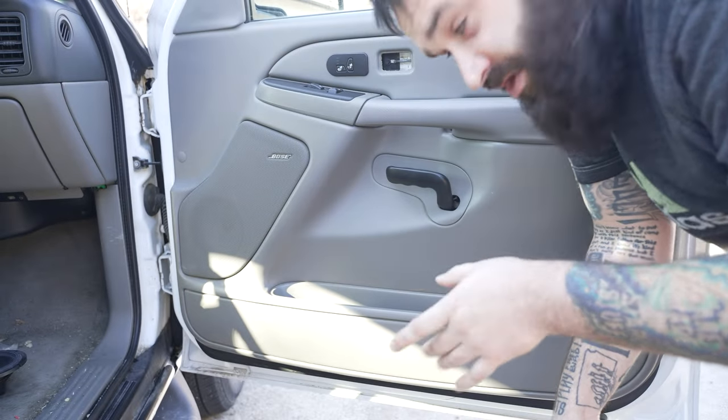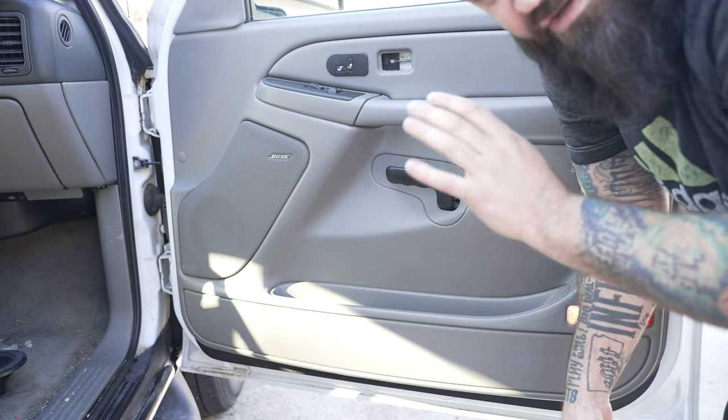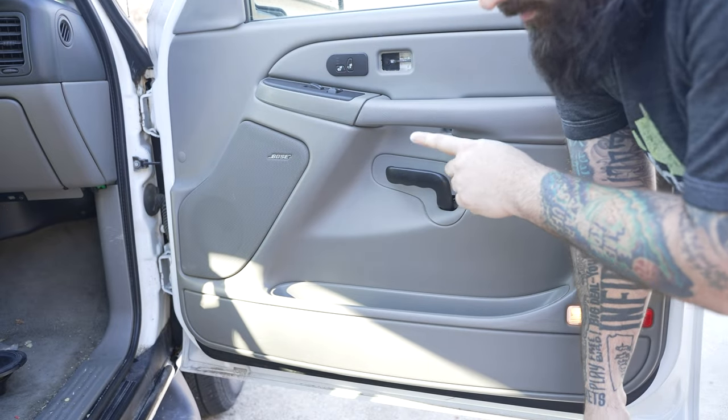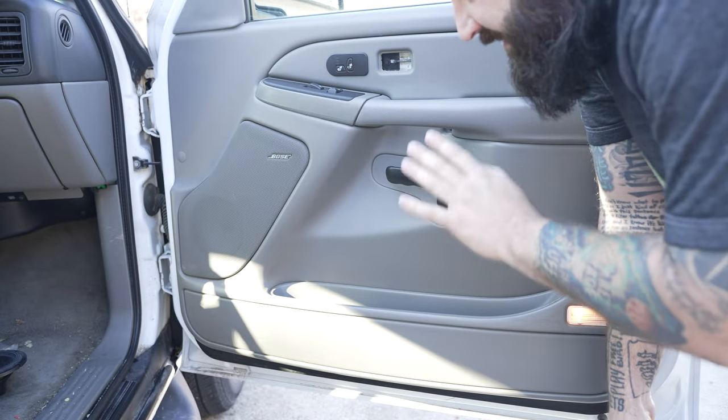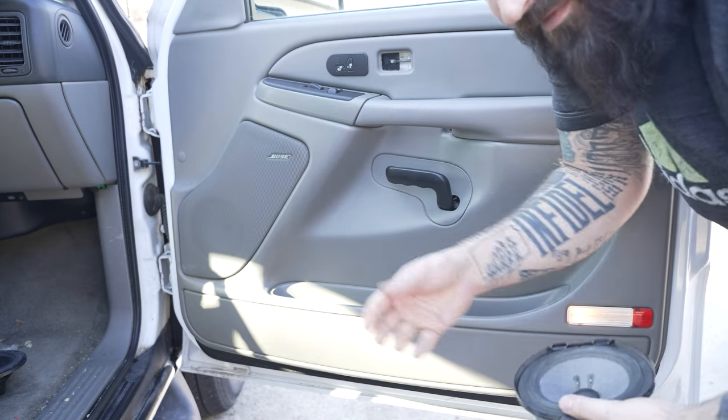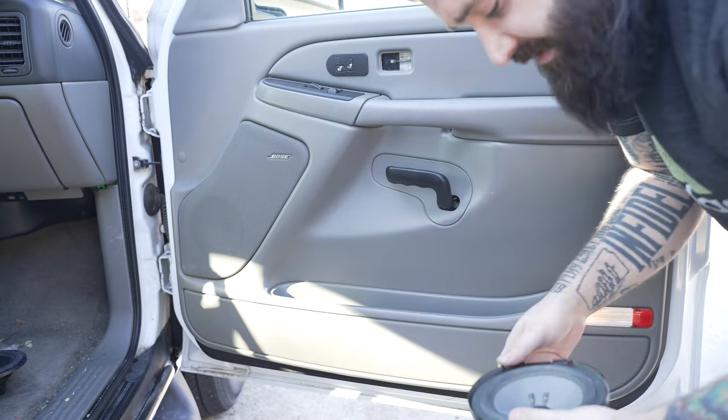Hey guys, what's up? Today's video I'm going to show you a brief video on how to do your speaker upgrade in your truck equipped with Bose. This is a GMT 800 series Bose, so it could be a Yukon, Yukon XL, Suburban, Sierra, Silverado, Escalade, etc.